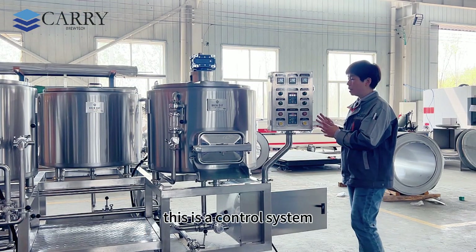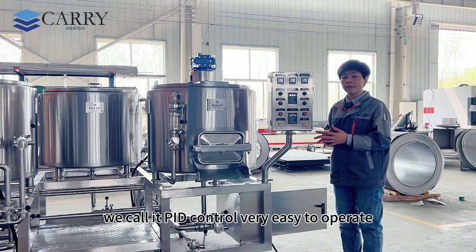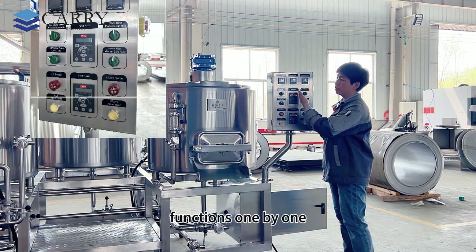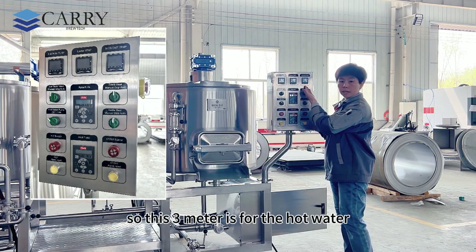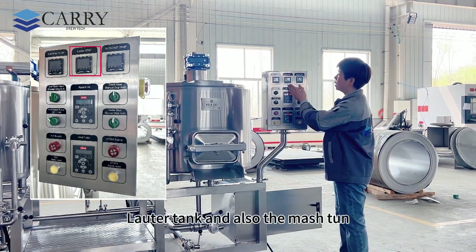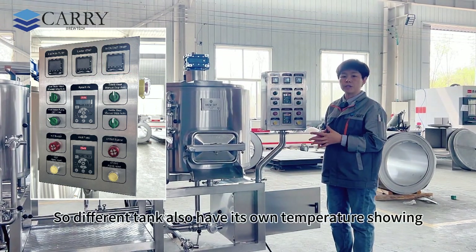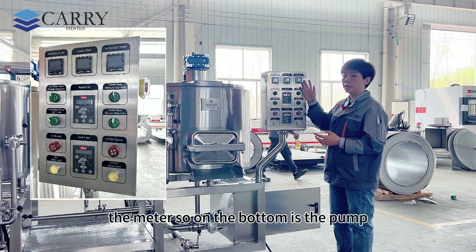This is the control system, we call it PID control — very easy to operate. These three meters are for the hot water tank, lauter tank, and also the mash tank. Each different tank also has its own temperature display meter.